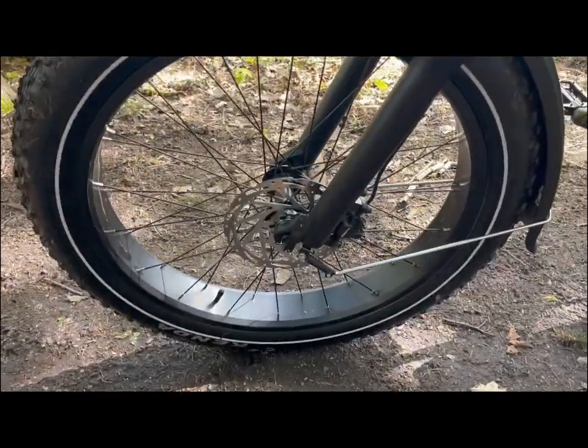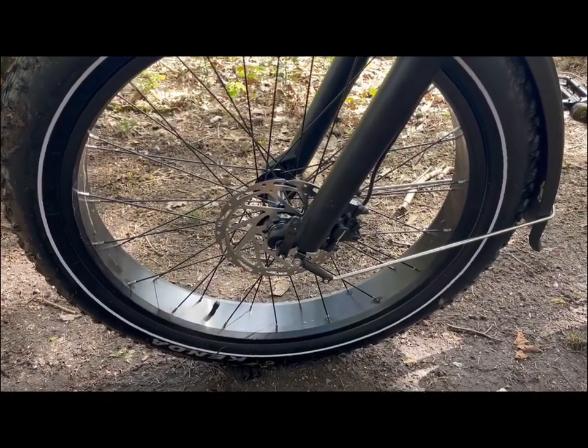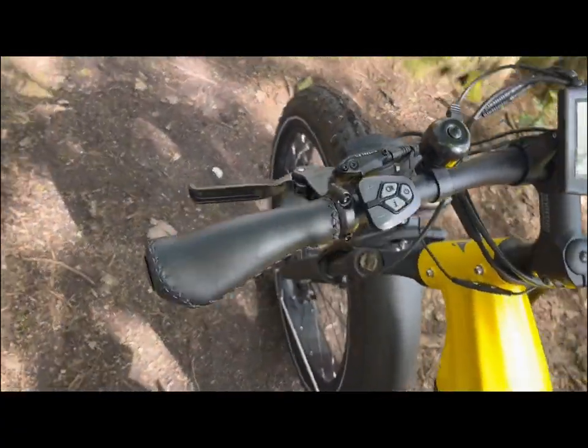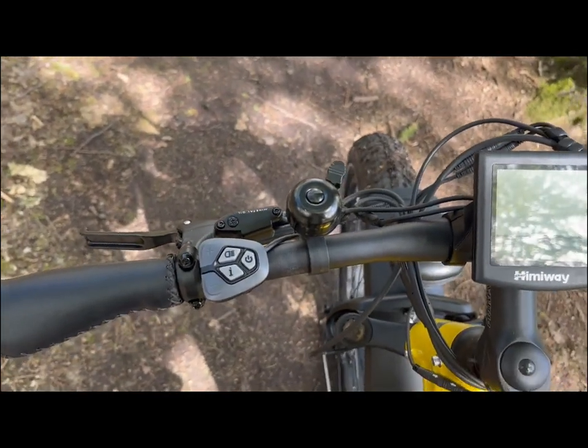The disc brakes are 160 millimetres in diameter. Just coming up to the cockpit — I know that sounds ridiculous, calling it a cockpit.